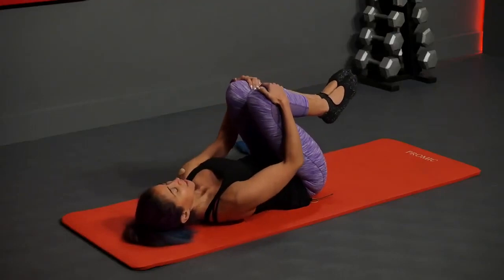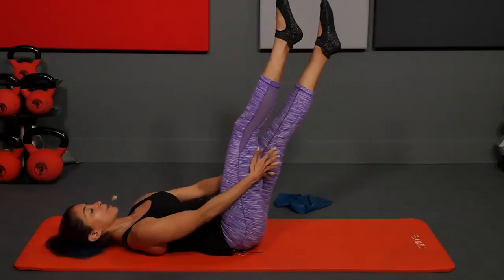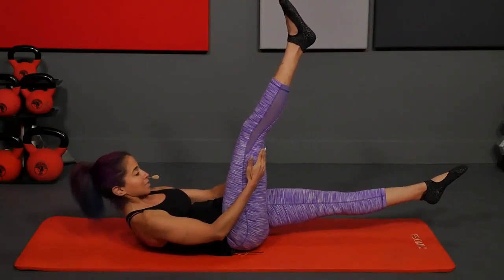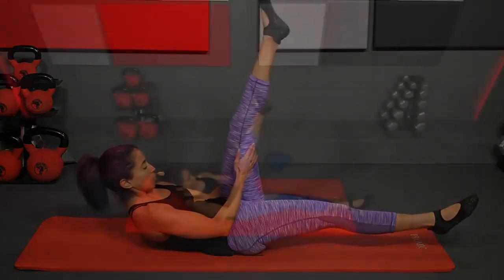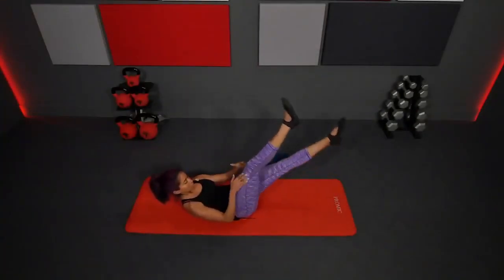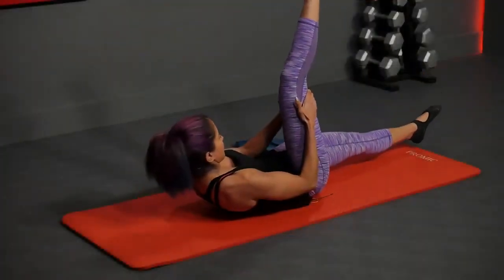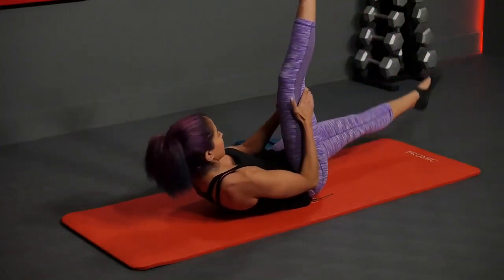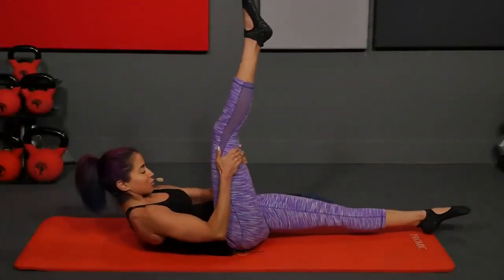Hug your knees in. Now getting some core and hamstring mobility: straighten the legs up to the ceiling and then back down. Hands come behind your right hamstring or calf, curl the upper body up, elbows bent — lightly pull the right leg towards you, one, two, switch. Pull the left, one, two, switch. Right and left, right and left. Try to keep those legs as straight as you can.